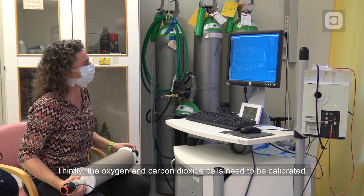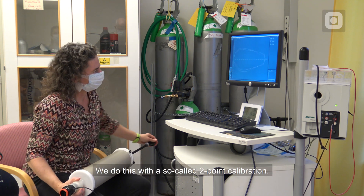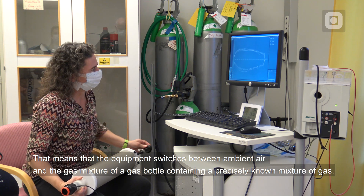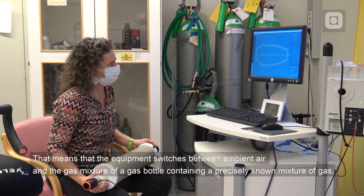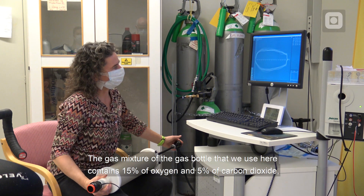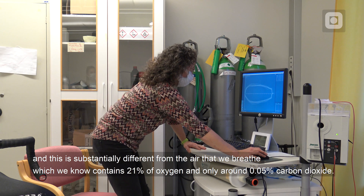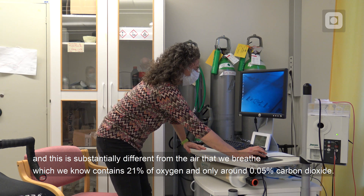Thirdly, the oxygen and carbon dioxide cells need to be calibrated. We do this with a so-called two-point calibration, meaning the equipment switches between ambient air and the gas mixture of a gas bottle containing a precisely known mixture of gas. The gas bottle we use here contains 15% oxygen and 5% carbon dioxide, which is substantially different from the air we breathe, containing around 21% oxygen and only around 0.05% carbon dioxide.